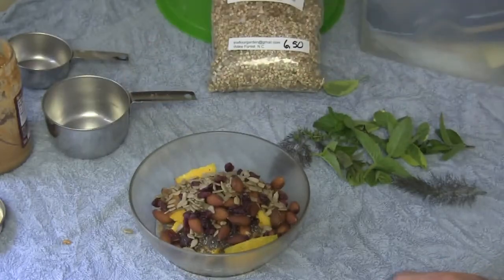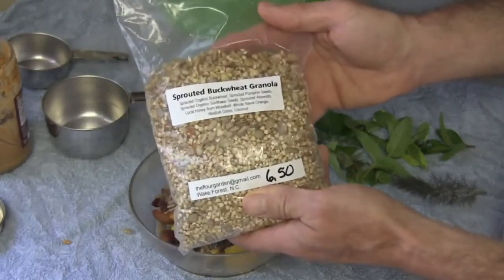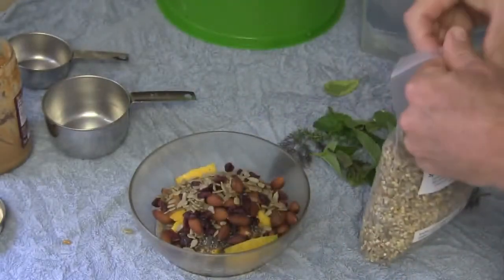Now this is sprouted buckwheat granola that I got from the farmer's market. You may not be able to find this, so you may be able to substitute something different, or you could leave it out altogether if you wanted to.